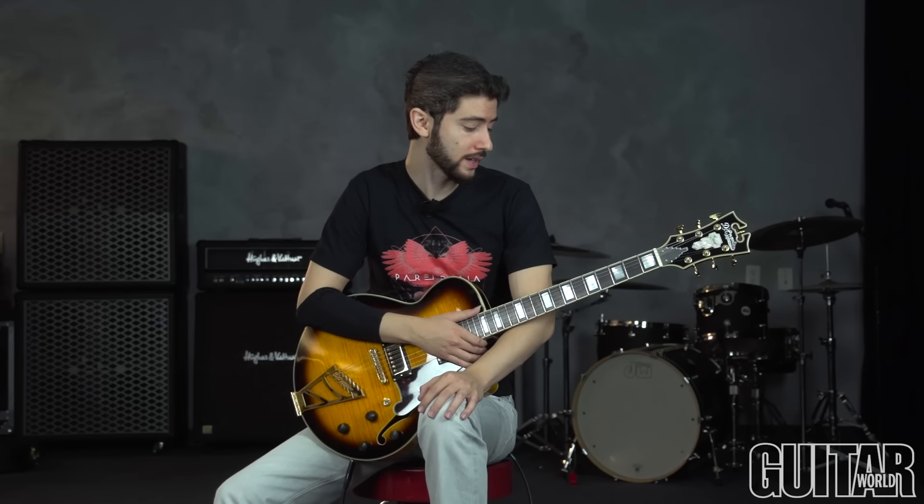I think this is an important thing to go over because having a good right-hand technique, even though you might use a pick a lot, will still bail you out of a lot of situations and may even add certain notes that you wouldn't add to your playing. You'll see a lot of fusion guys that use this type of picking, mostly hybrid picking, country players, chicken picking — however you want to call it. It's a very handy thing to have.